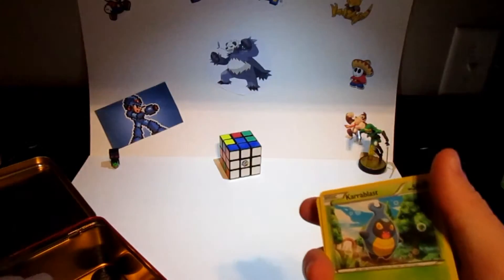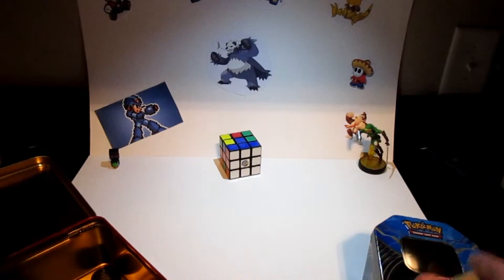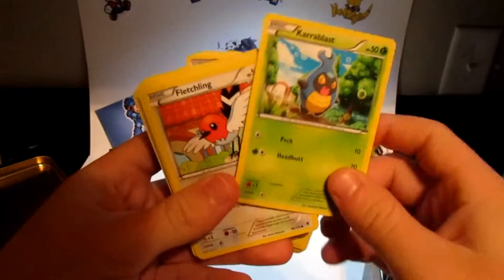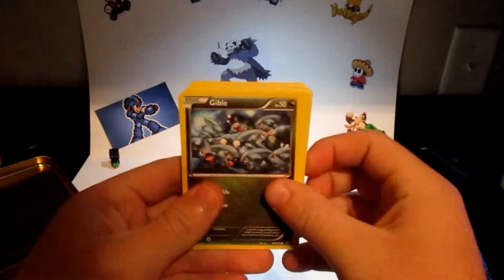There's a few of these that I really like the art on, so there's a few I'm actually gonna put in the tin with the sleeves and everything later on. Alright, let's just go through these real quick so you guys can see. There's quite a few of these so let me just grab half and half. There we go, just go through all of them.